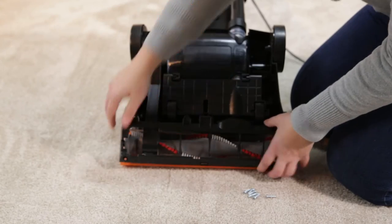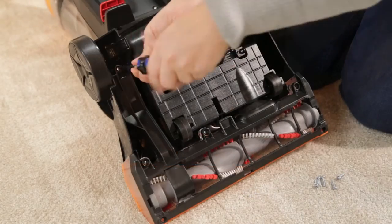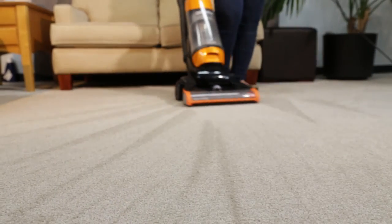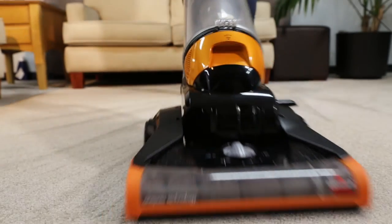Then replace the bottom cover and reinsert the six screws using your Phillips screwdriver. These few steps should ensure your brush and belt are working properly.